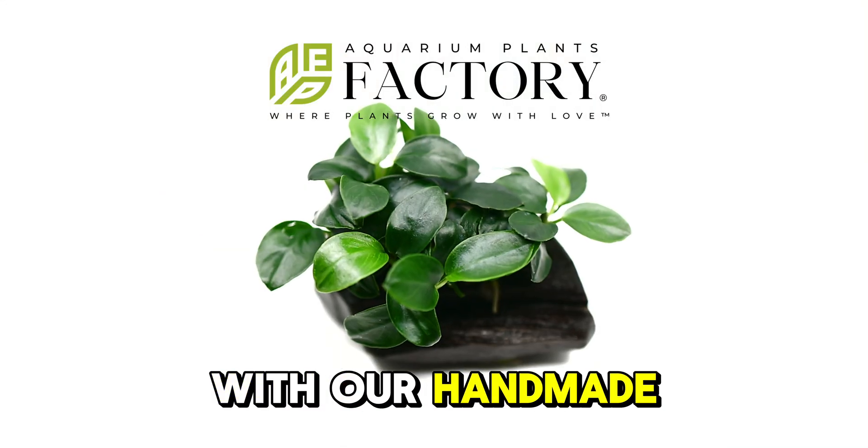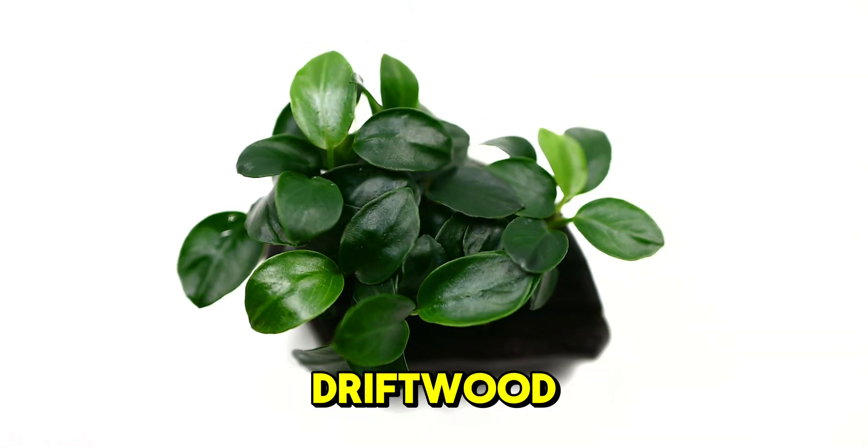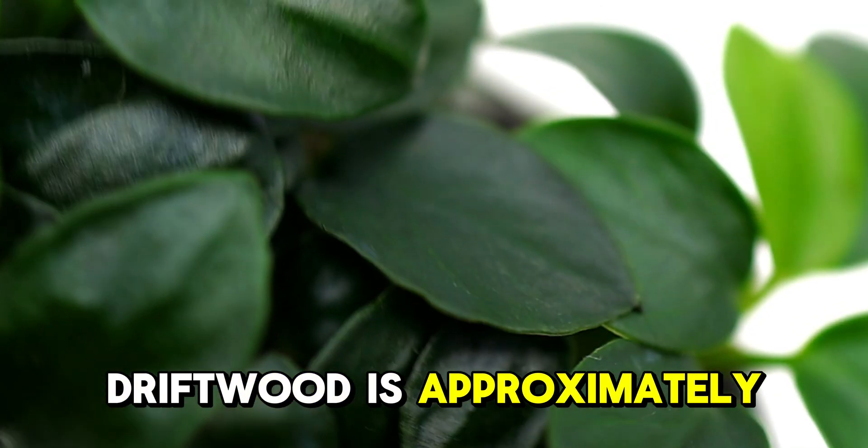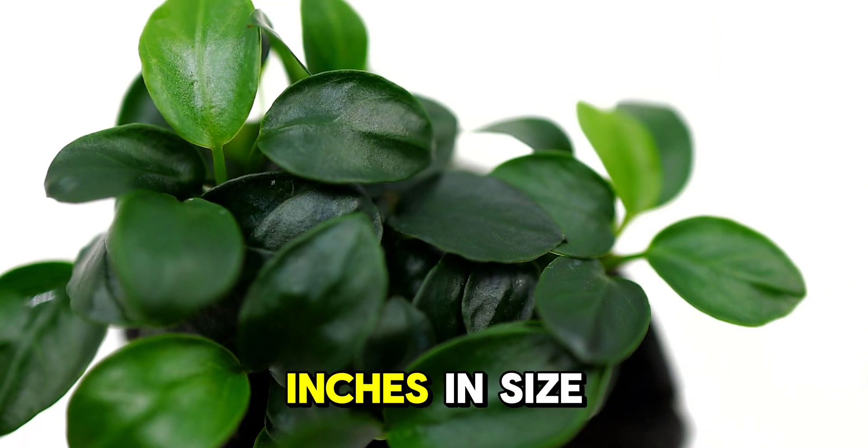Enhance your aquarium with our handmade Anubias Petite on driftwood. This unique pre-treated driftwood is approximately 1 to 2 inches in size with a pre-drilled hole in the center. The plant is securely wrapped in rock wool, providing optimal support for healthy root growth.